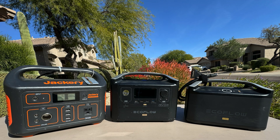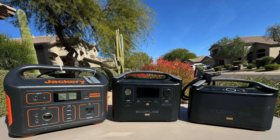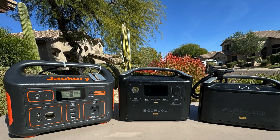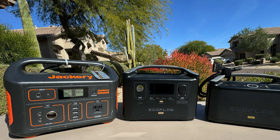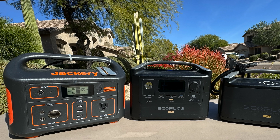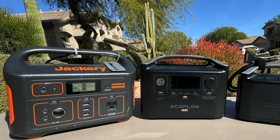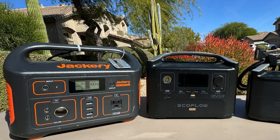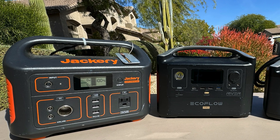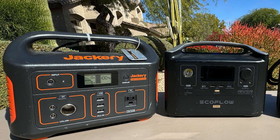I've owned batteries in this class from Jackery and from EcoFlow. The first serious battery I had was a Jackery 500 — I bought it in 2020 and it supplied 500 watt hours. I had a problem with it a year later and it was promptly replaced with no questions; great service by Jackery. After three years of occasional use, it dropped suddenly from 64% charge to zero and no longer holds a full charge. It also does not have astronomy-compatible 5.5mm by 2.1mm DC jacks — you have to use a car adapter if you want to use the DC, which is one more adapter you have to remember.